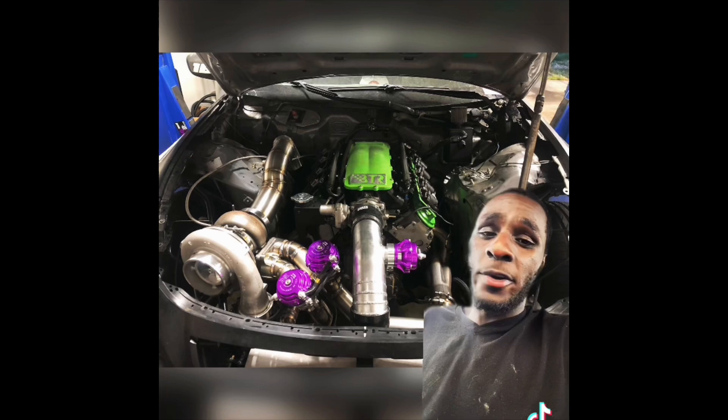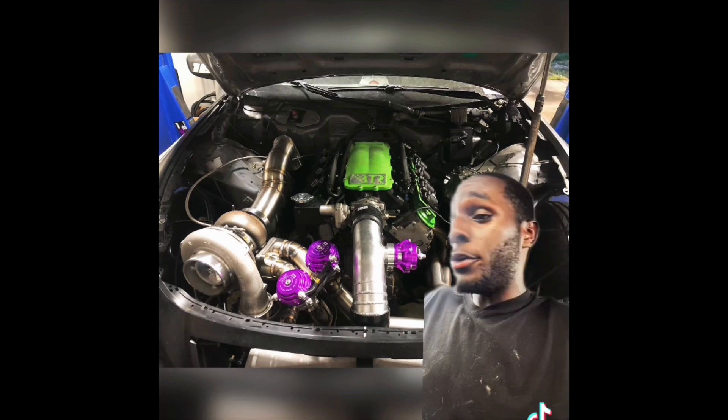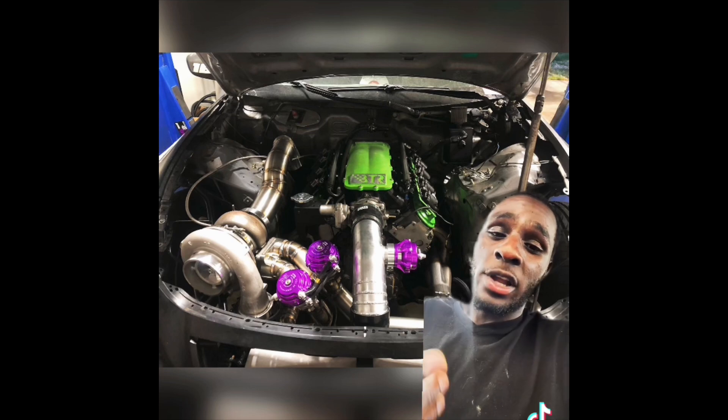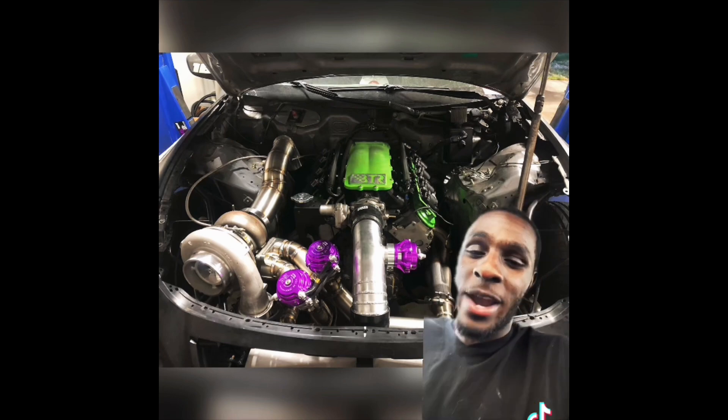Same thing goes with a 6.0 LS. You can put LQ9 rods inside of an LQ4 and make over a thousand horsepower. You can keep the stock crank, or just leave the internals of the LQ4 alone and gap the piston rings. There are so many combinations you can use — it's crazy.